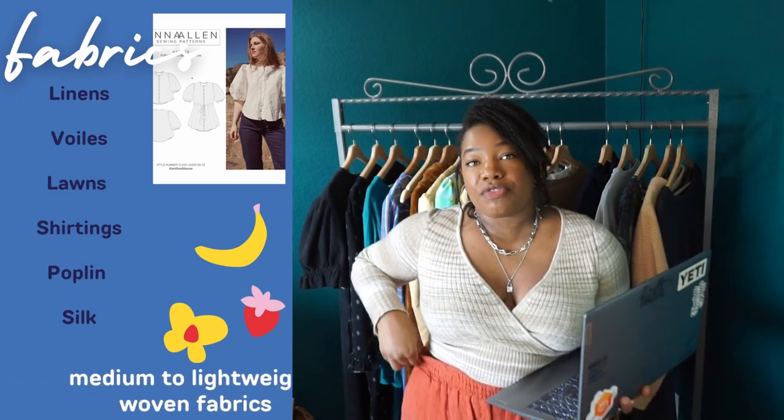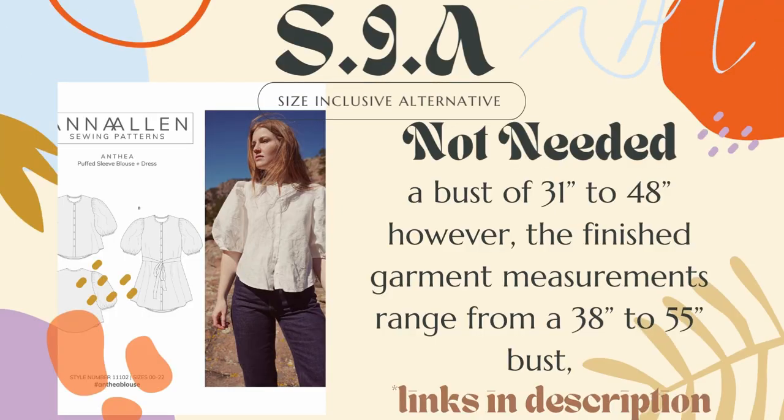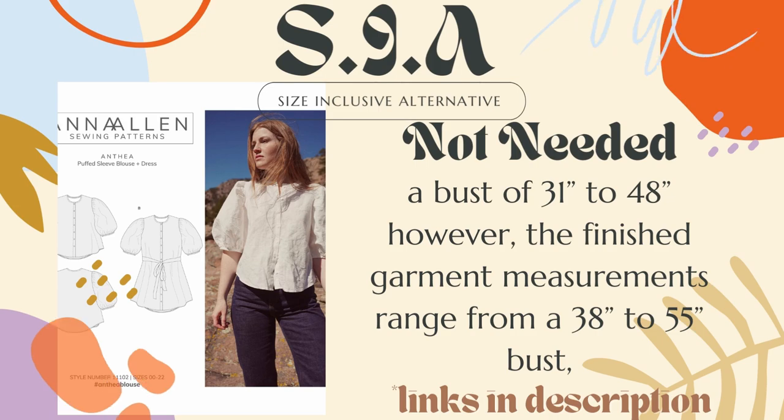I've seen this sewn up in a lot of different fabrics and I don't think I've ever seen a version where I wasn't like, 'man, that looks really good.' Modifications? None — I've never made the dress. Sizing: this pattern accommodates a bust of 31 to 48, with finished garment measurements going from a bust of 38 to 55. I don't believe I included a size-inclusive alternative because of how the blouse is put together. The sleeve is so roomy that depending on the amount of gathers, you can create more or less room. And because the blouse is dartless with just a fold-over placket, you can easily add width to the side seams — anywhere from an inch to two and a half inches — to give more ease in the bust area, taking it up a size or two without changing the pattern at all.